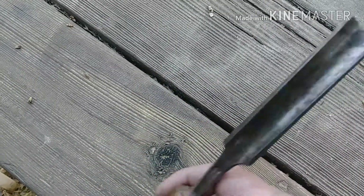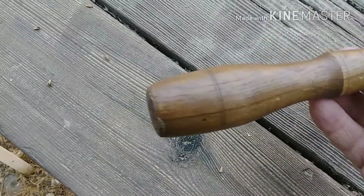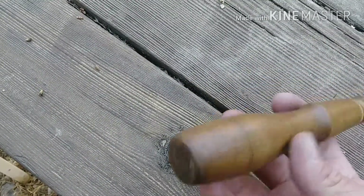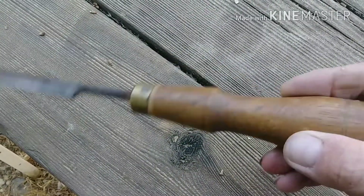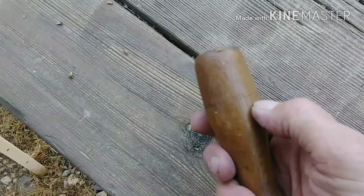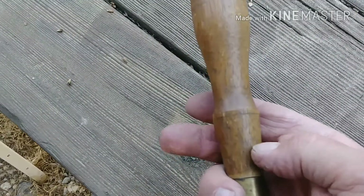It needs to be restored. The tip is screwed up. So I'm going to sharpen it and clean it up, and also the back of the handle has got some mushrooming I'm going to clean up. I'm going to try to save those two little pinstripes there.